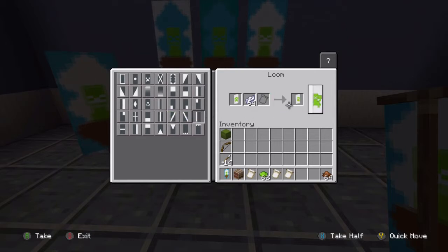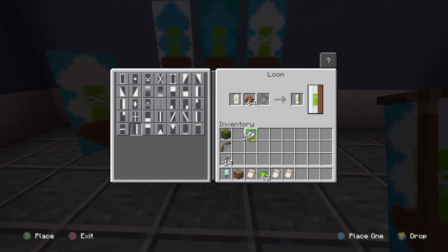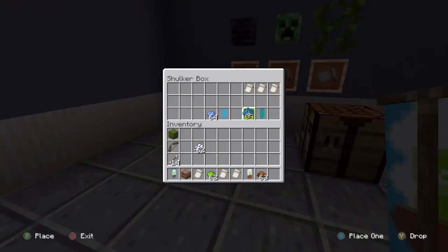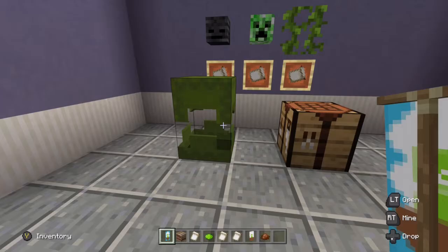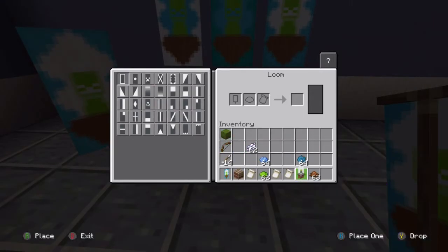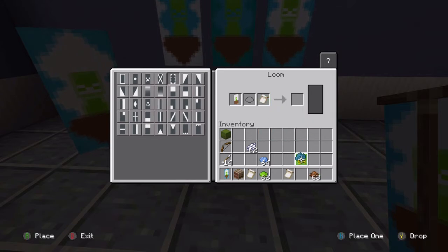Click that, cover up one line, cover up this one, cover up the next line, give this our creeper body. Switch out our dye for brown dye, cover up the bottom bit like that. Let's not do cyan — let's use light blue instead. This is the joy of banner making! Pop this in, we've got our border indented, color it light blue, and that's it — all done.